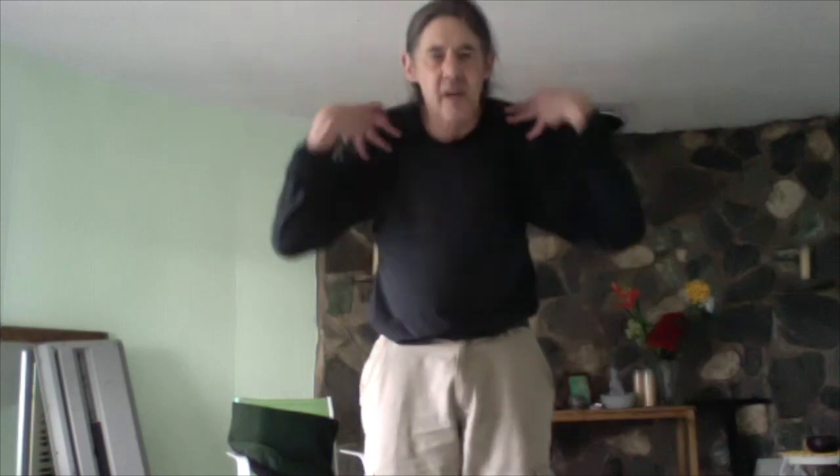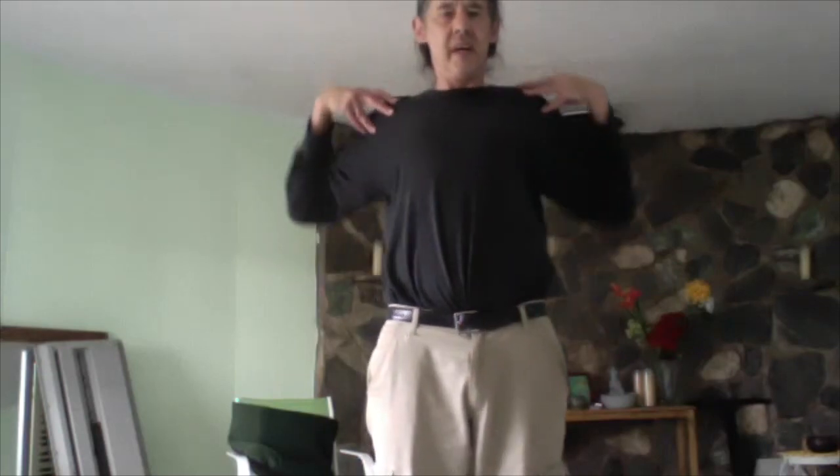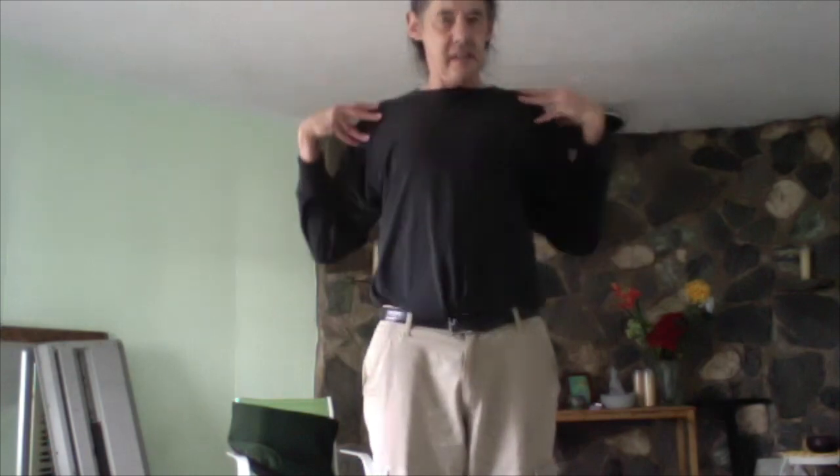We do arm circles too — first forward, and again we can do the rising of the chest and curling of the back. Inhale, exhale. Then back the other way: inhale, exhale.